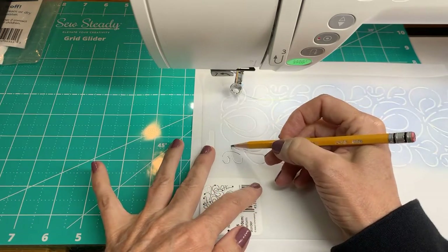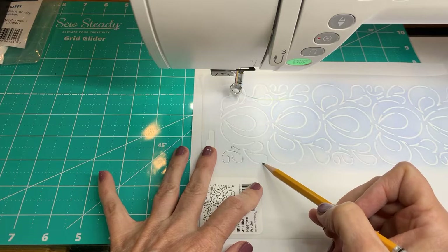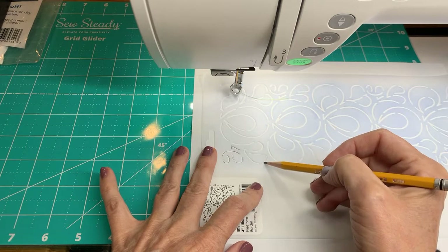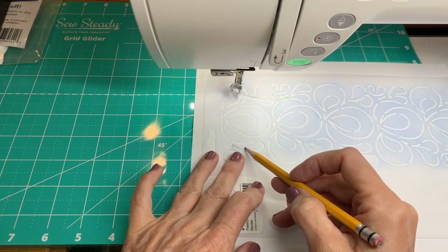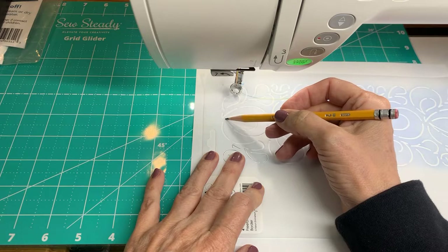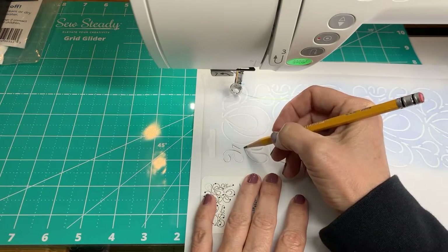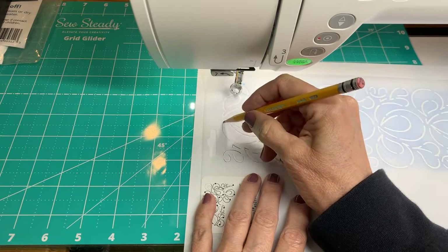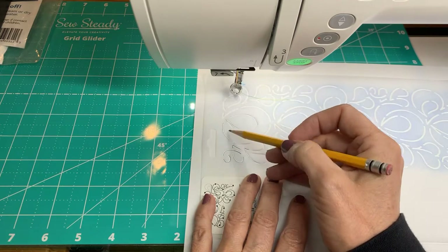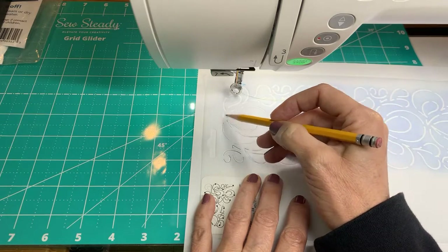I would practice it several times before I stitched it out - just draw it and then repeat over it. Think about where we're starting and stopping. This line right here connects up to here, so this point is a good stop point. From here I would come up and around and stop - that's sort of that breathing space. Then the next segment curves around all the way to this loop and stops there, because this movement can be done all at once nicely and smoothly without any starts and stops.